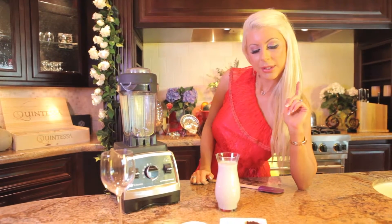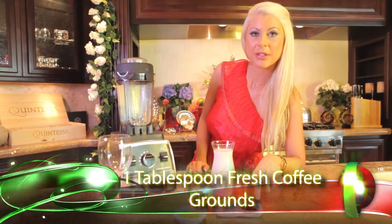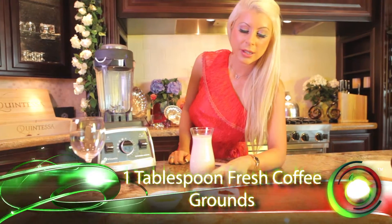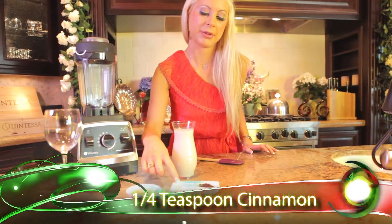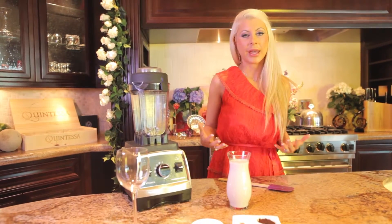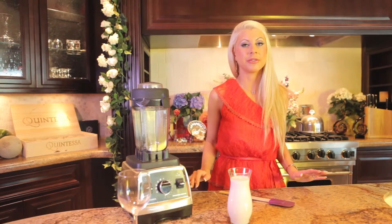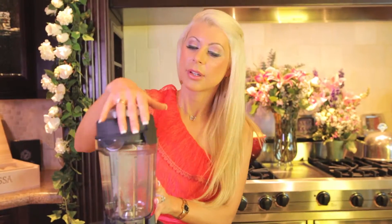We have one tablespoon of coffee grounds and one-fourth teaspoon of cinnamon. Now, coffee has a bad rap because of the caffeine, but it's actually a good source of vitamin B2 riboflavin. Just drink it in between meals.